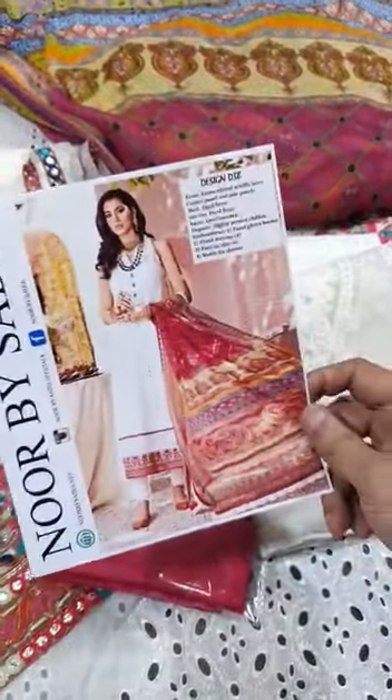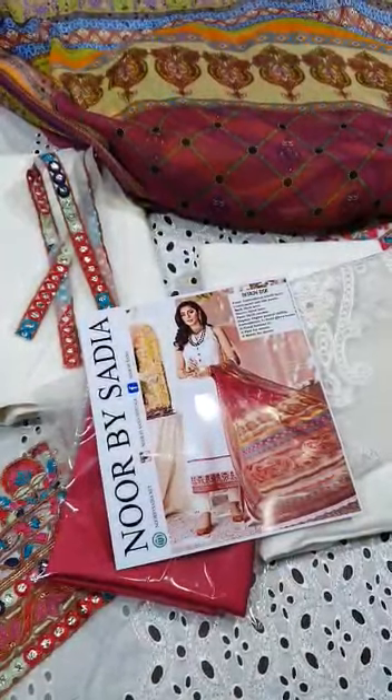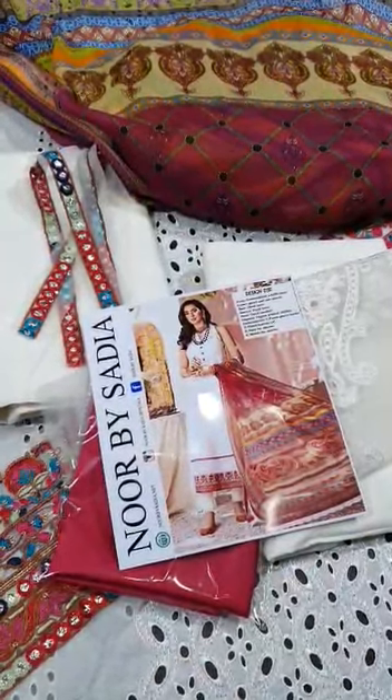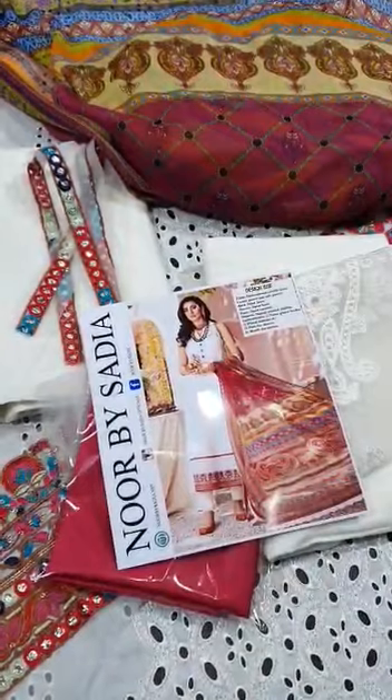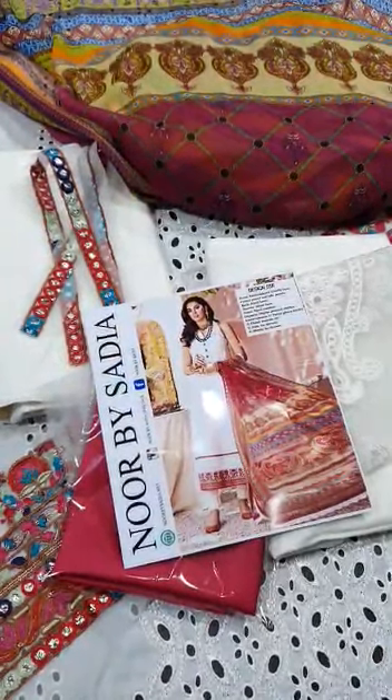This is with silk. This is the final model picture of this beautiful outfit — a complete 3-piece suit, Noor by Saadi Asad, festive Eid collection, hit article, master king copy. Complete 3-piece. If you like it, please share. Thank you, take care, Allah Hafiz.